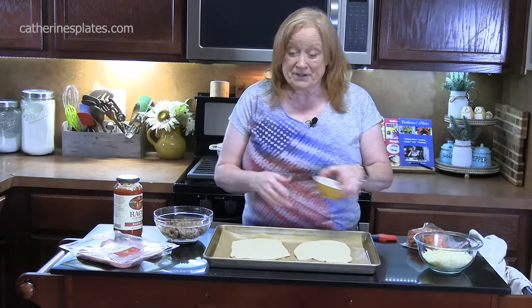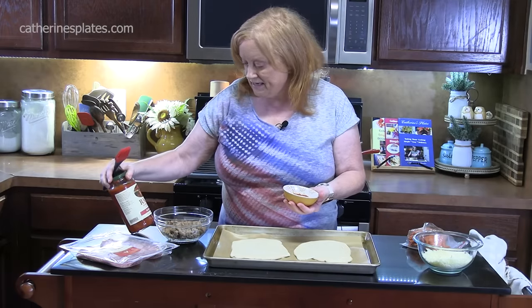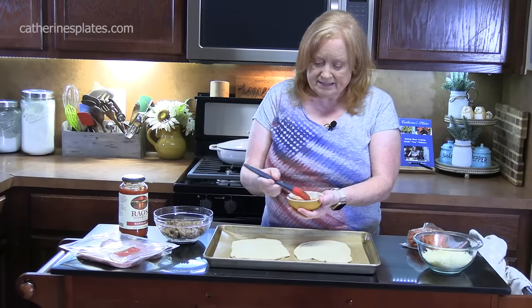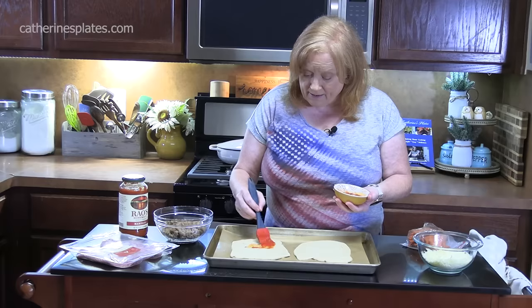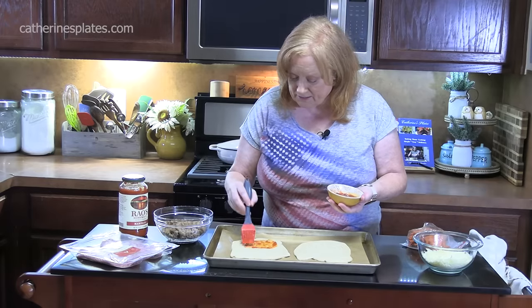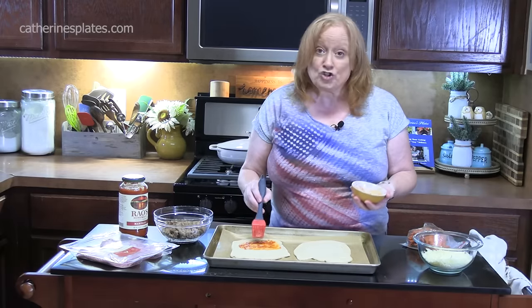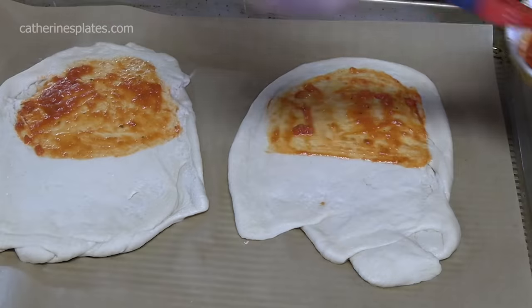We're going to take a little bit of marinara sauce. Our favorite is Rao's homemade marinara sauce, but you can use any type you want. I'm just going to place this right on half of the dough. What you don't want to do is go to the edge — leave about half an inch so we can seal these. I'm keeping it very light with the sauce; we don't want to get this too wet, but we do want some flavor inside. Just cover half of it.